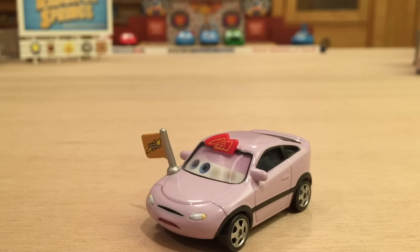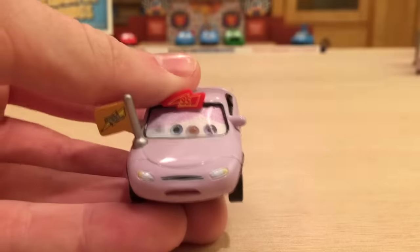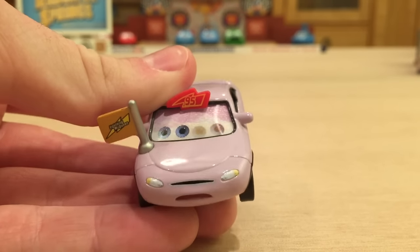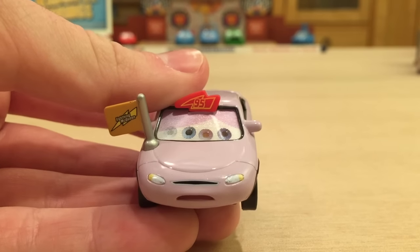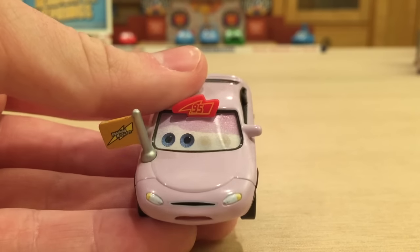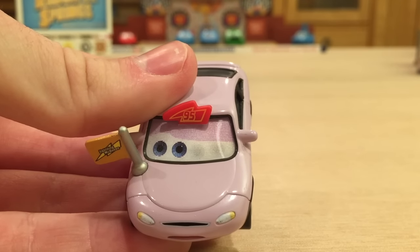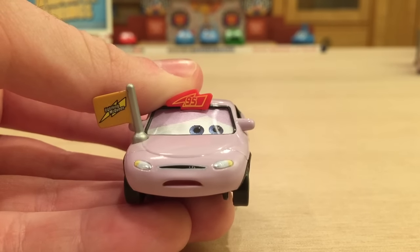Now let's get into the review of Wilmer Flats. I really do like this character, and I really wish they made a non-lenticular version because I think it'd look 100% better. Right now you can kind of see four eyes, which is just an ugly look in my opinion. If you tilt it one way you can see the two eyes on the right, and if you have it the other way, you can see the two eyes on the left.